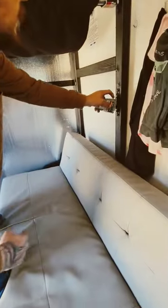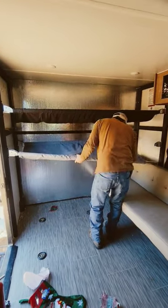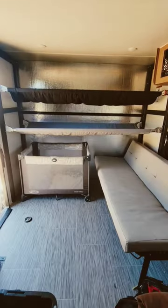We intentionally designed this so that if only the top bunk is up, the murphy couch is able to go up and down. But since we are stabilized, we're going to go ahead and set all of the beds up — boom, just like that. It snaps right in, and then the baby's play pin goes right underneath.